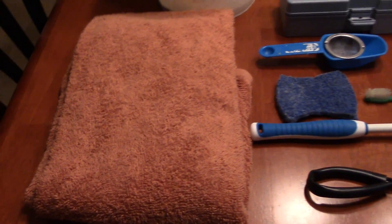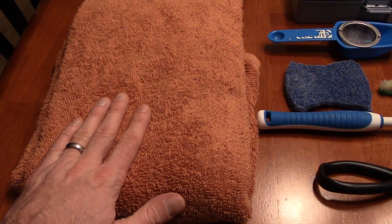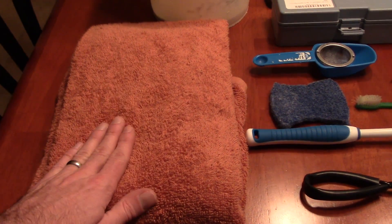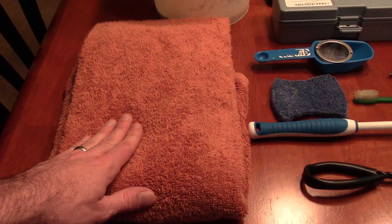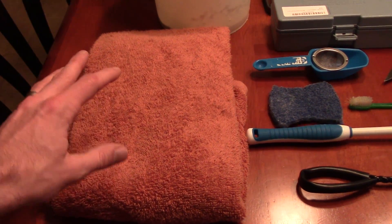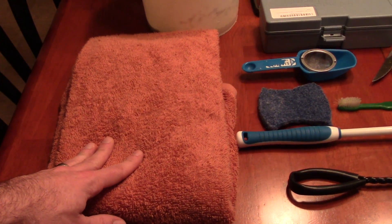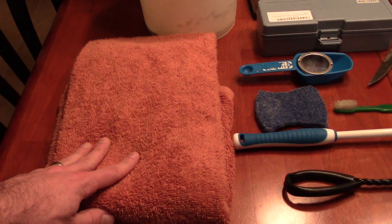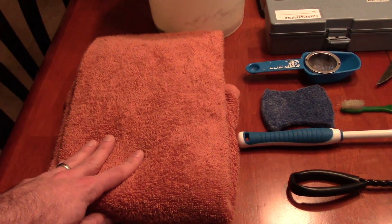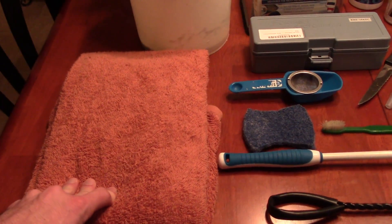So up first here, believe it or not, this is a towel. You may think you have towels in your house, but you want a separate, dedicated fish tank towel. Because you don't want to be taking your towel out of your kitchen and wiping your fish-water hands on it, putting it back in the kitchen, and then drying your dishes with it — because then you'll have fish water on your dishes. So get a separate towel just for your aquarium.